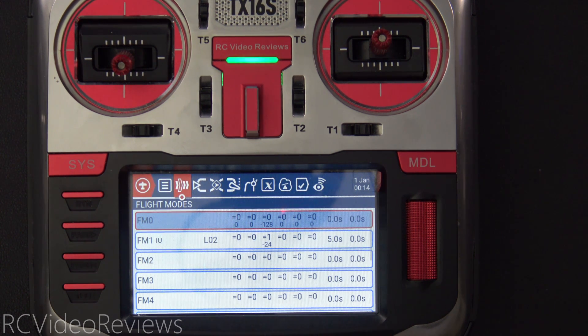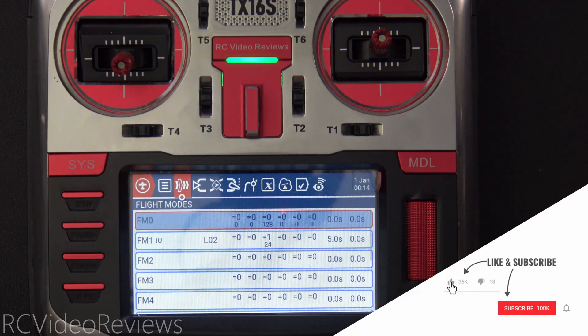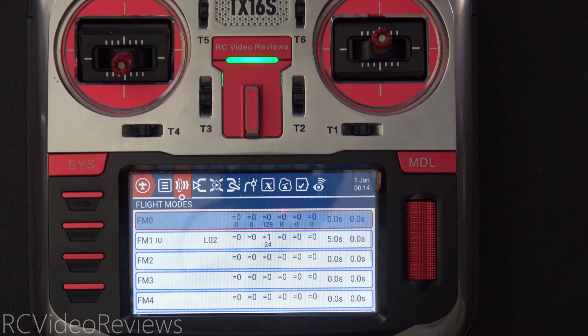That's an automatic idle up feature for your big electric motors and IC planes if you care to use it. I want to say thanks to Rob for giving me the idea to use the fade-in timer on the flight modes in EdgeTX. If you like this kind of content make sure you subscribe and smash that notification bell so you know when new videos hit the channel. That's all I've got for today — get out there and fly something.